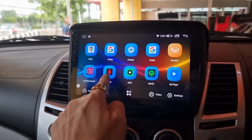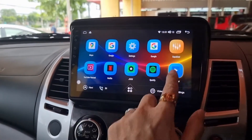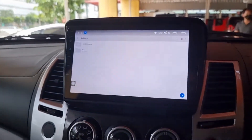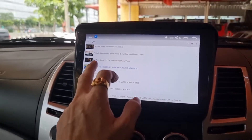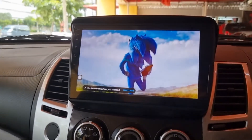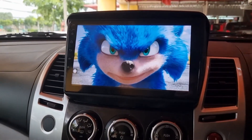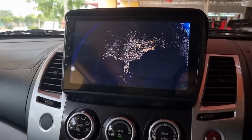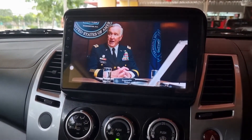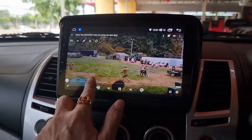ส่วนต่อไปครับ ก็จะมี Netflix ด้วยนะครับ MX Player ครับ เป็นไฟล์เพลง ไฟล์หนังครับ ภาพสีคมชัดทีเดียวครับ ทำ Screen ลื่นเลยครับ